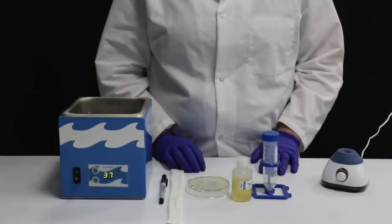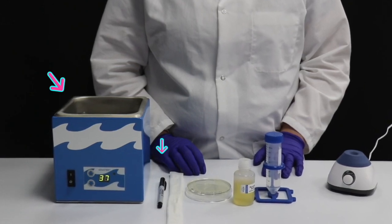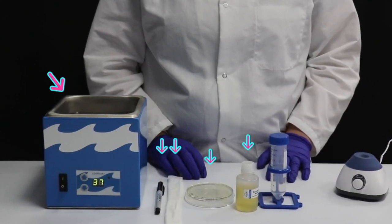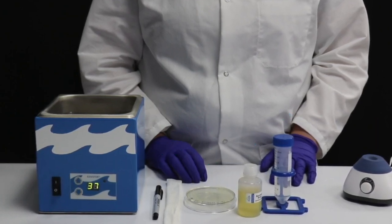Step 2: Preparation of E. coli Starter Culture. To create the E. coli Starter Culture, you will need a water bath set to 37 degrees Celsius, a permanent marker, a sterile inoculating loop, a source plate that has been grown between 18 to 22 hours, recovery broth, a 50 ml conical tube, and a vortexer.